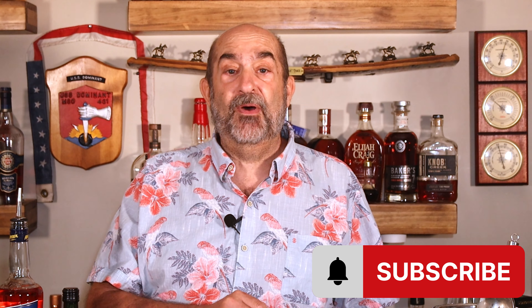Today's cocktail is a great one. It is screaming summertime, so if you want to see these cocktails, make sure you hit that subscribe button over there. Leave us a like, leave us a comment, share the video with a friend.